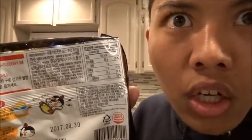Alright, I got my stuff ready but I can't even read what this thing says — it's in Korean. I think it says 600 milliliters, so I guess that's one cup. I'm gonna fill one cup of water right now.